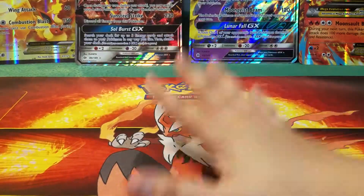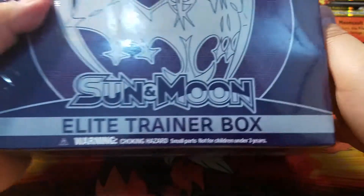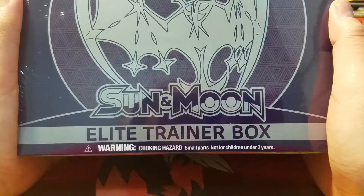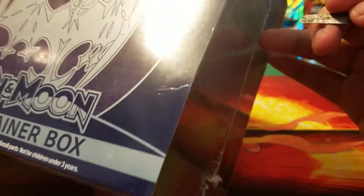Hey guys, this is Malanda. Guess what time it is. It's time for me to open the Elite Trainer Box, Lunala version. So let's get this opened.